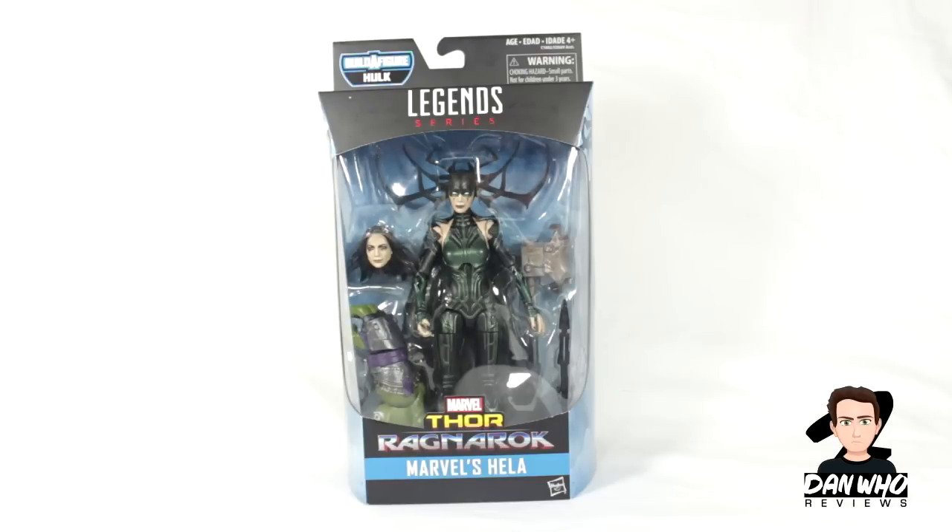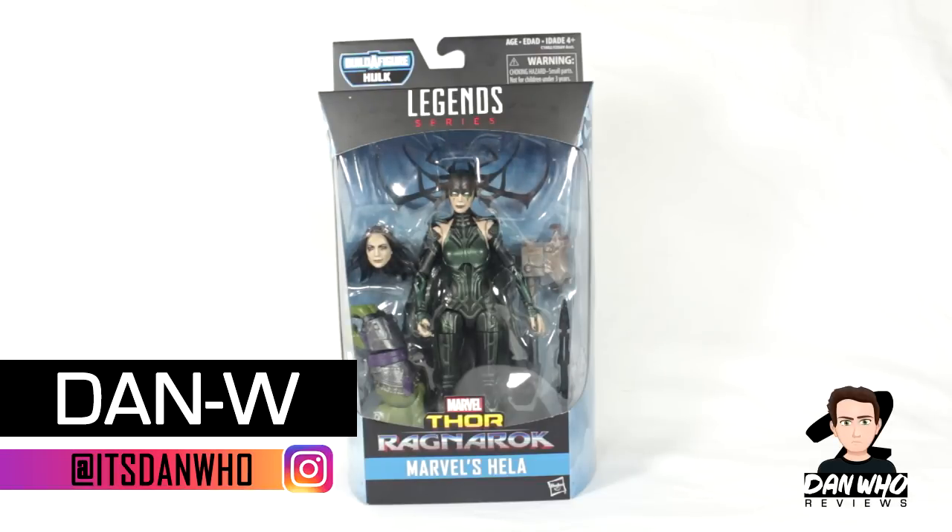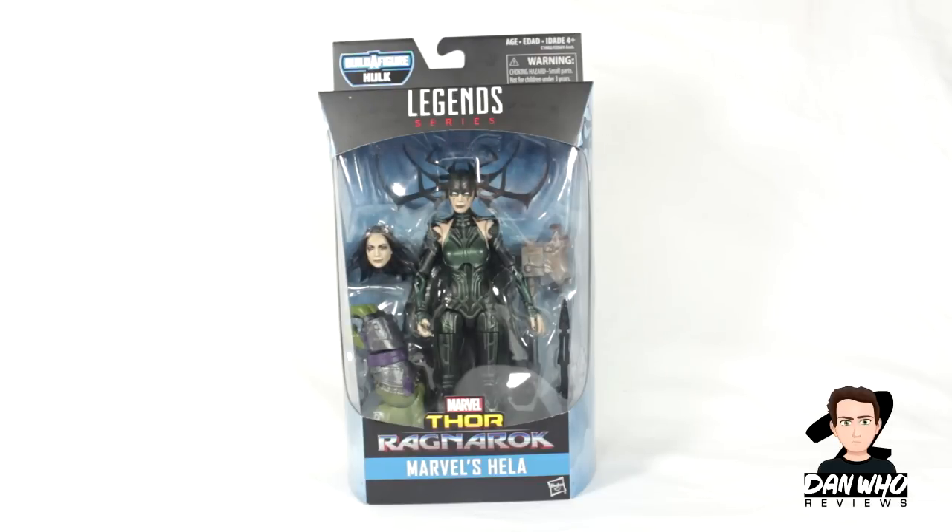Welcome back to the channel Dan Who Reviews. My name is Dan W. Make sure you're following me on Instagram. Today our Marvel Legends reviews continue with this builder figure Hulk wave from the Thor Ragnarok film.